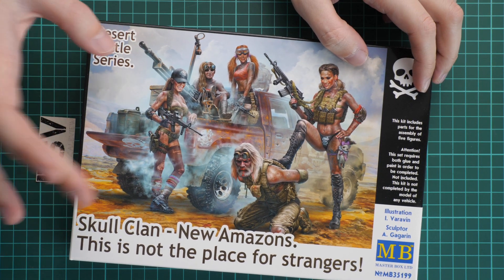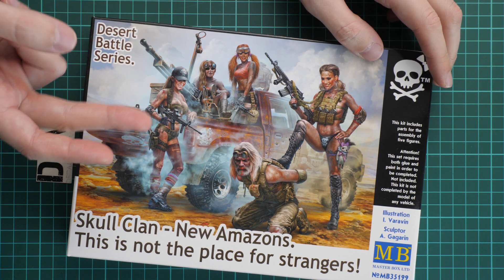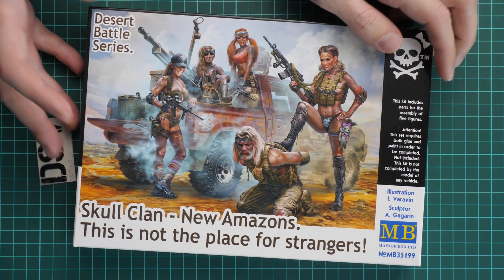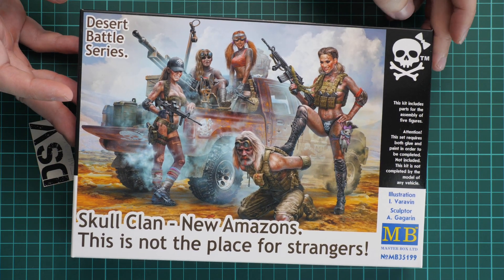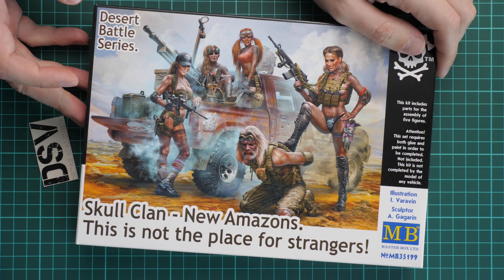Here we have what we will get on the box art. There are five figures and four of them are Amazons, as you can see. This is quite an interesting build for those modelers who would like to take a break from all current topics and maybe from all typical builds.